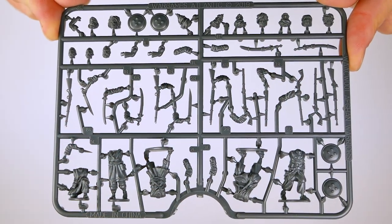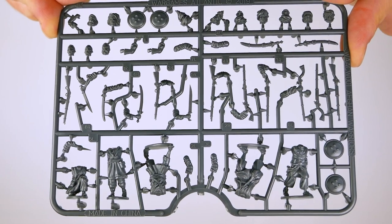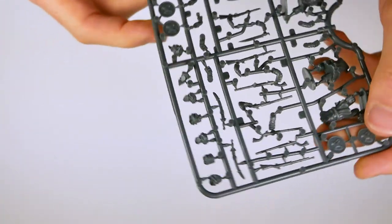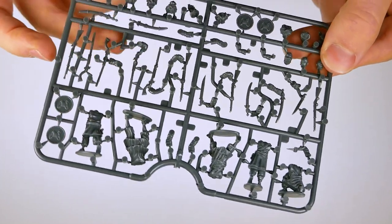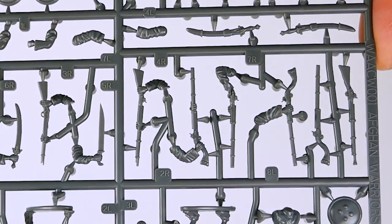To aid assembly, the various left and right arm combinations are numbered to match — for example, 2L and 2R — a simple but effective method to avoid the frustration of struggling to match up arm combinations correctly on the first attempt.